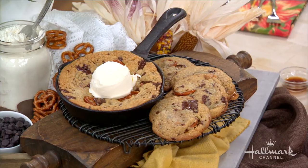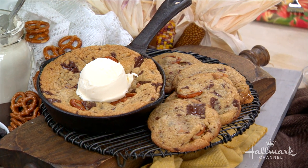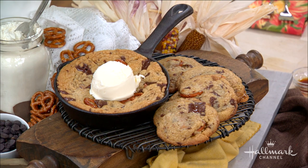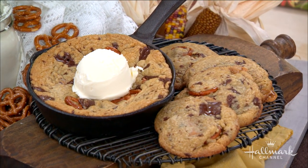I love a skillet cookie because you're basically putting together regular cookie dough, but it's so easy — you don't have to keep scooping out cookies and going back and forth. It's in the oven, comes out, and you're ready to dive in. It looks pretty too! It starts with a little bit of browned butter, right?